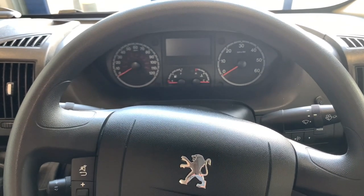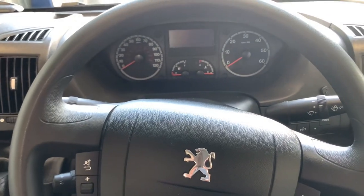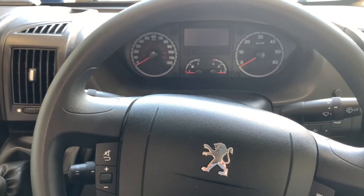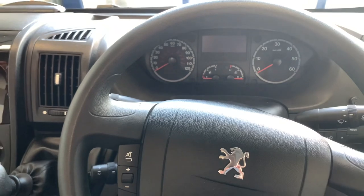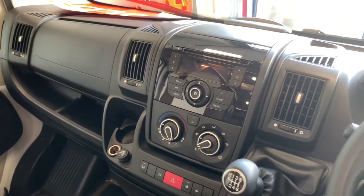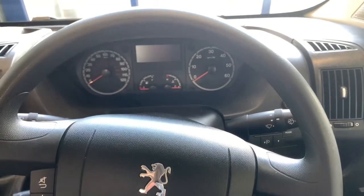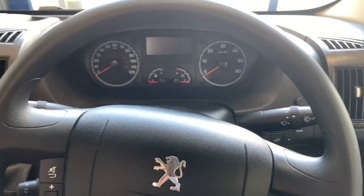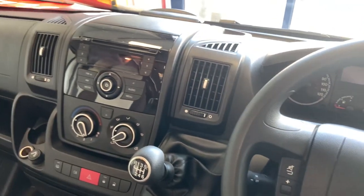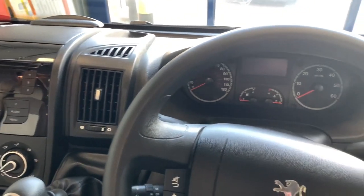So if you've had a previous Peugeot Boxer, Fiat, or Citroen vehicle, then it's going to be remarkably familiar. This is more of a facelift, bringing a few of the features a little bit more in line with what's on the vehicles in the modern day. In this guide, I'm going to show you around, show you what the buttons and knobs are for, and explain where everything is.